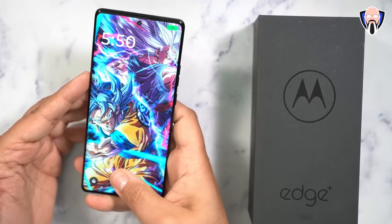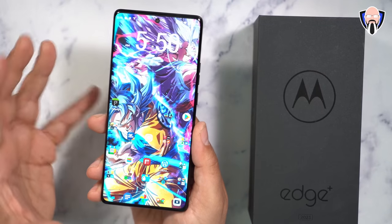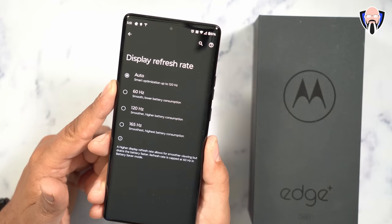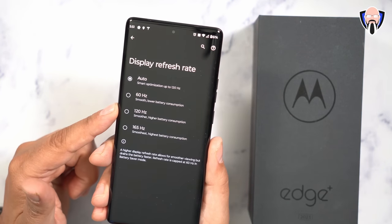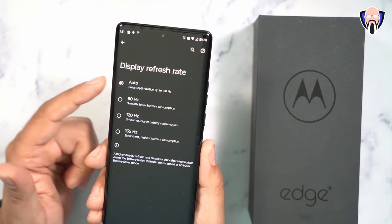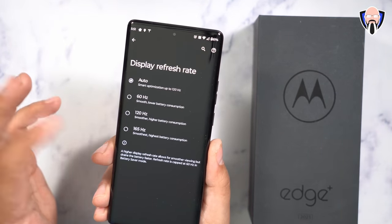The display is a beautiful 6.7-inch POLED panel at 1080p Full HD Plus. The biggest kicker is that it goes all the way up to 165 frames per second — very few devices offer that. Most give you 120, 90, or 60. You can leave it in auto smart optimization mode up to 120Hz, but pushing it to 165Hz is easily set in display settings.